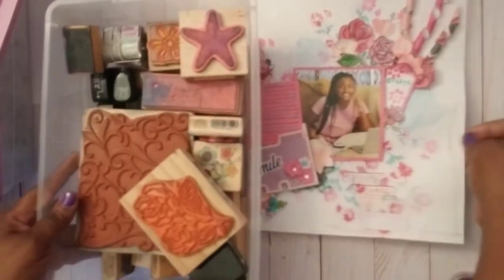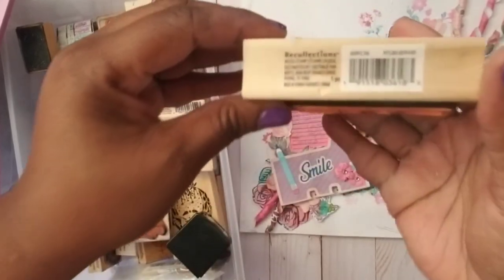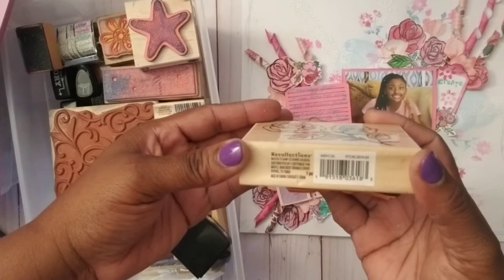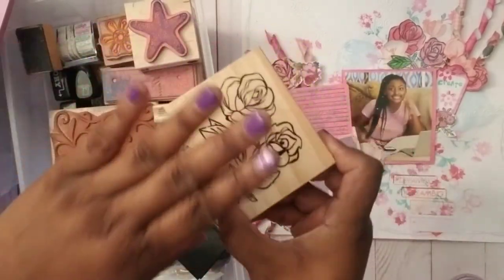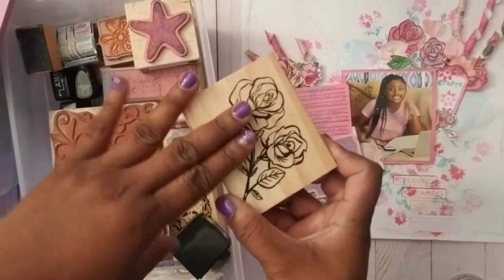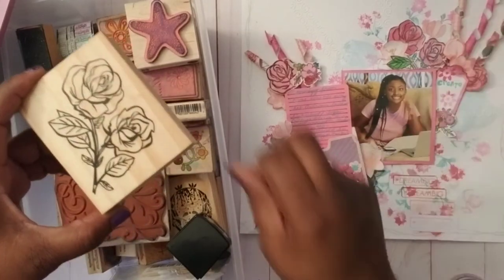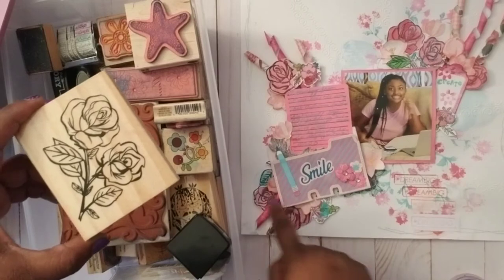For the flowers I used this stamp — it's a Recollections stamp, a beautiful rose stamp. I stamped it a few times, watercolored it, and used some alcohol markers to create all these pink and red colored roses.